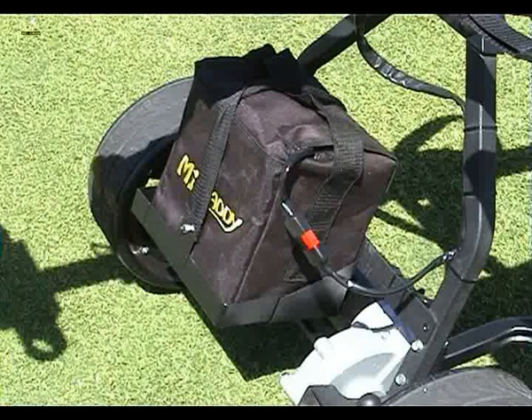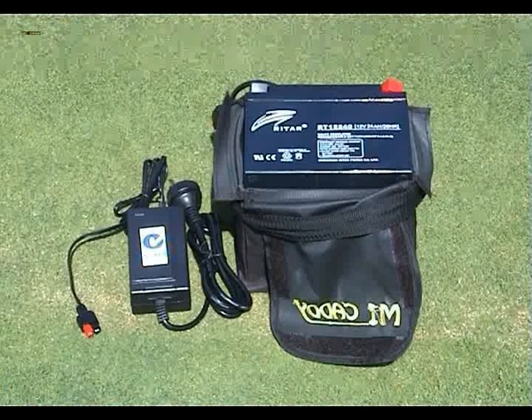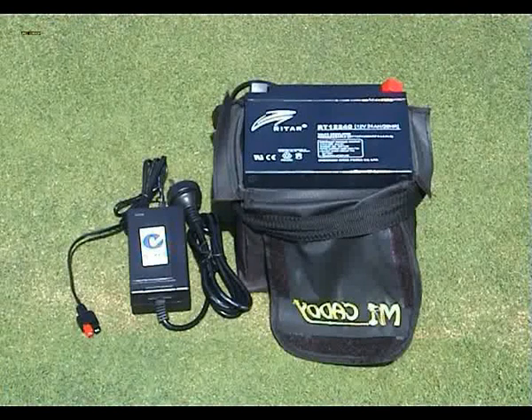All MyCaddy golf buggies have built-in overload protection, so that even if your buggy does come up against an immovable object, the controller will turn your motor off before any damage can be done to the motor due to overloading.